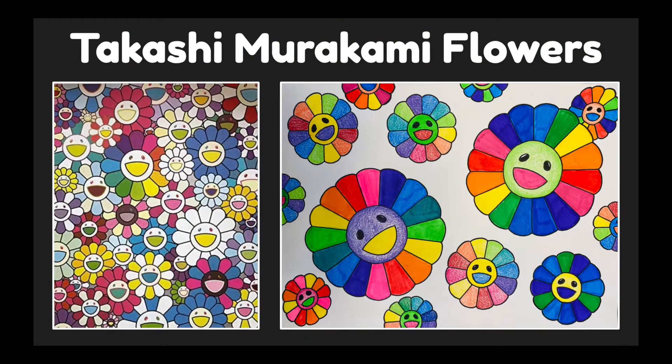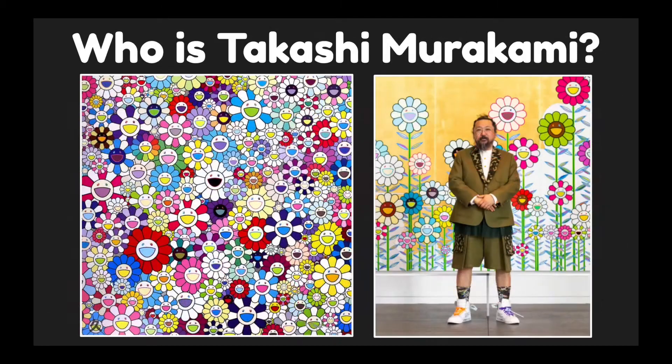Let's make flowers inspired by the artist Takashi Murakami. On the left is one of Takashi Murakami's artworks and on the right is an example of our project inspired by him. So first let's learn about this artist.